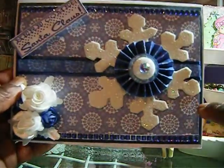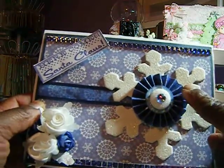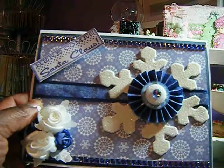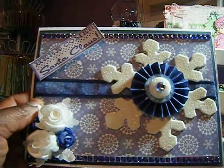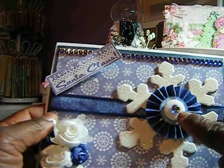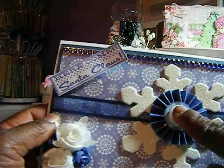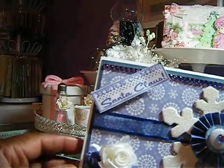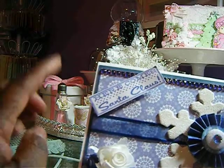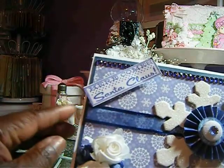This giant snowflake here I got from the Dollar Tree — it came in a pack. I also added a button that I had in my stash and put a rhinestone in it. This stamp says 'Here Comes Santa Claus' — it's a stamp that I had in my stash. I had a ribbon there.